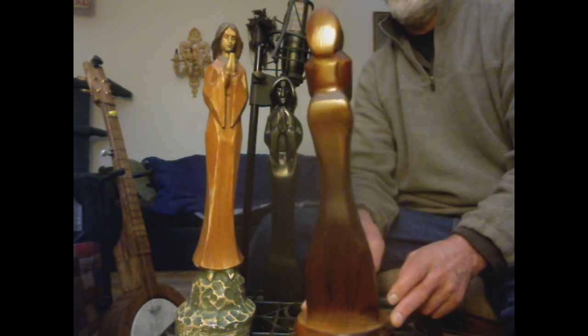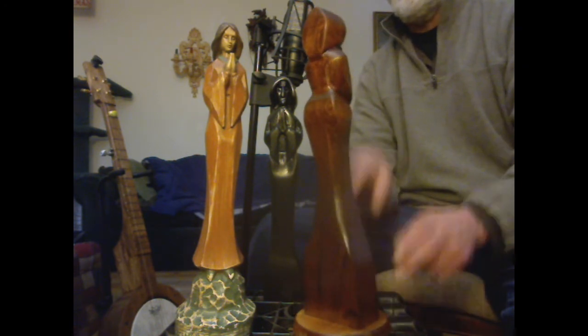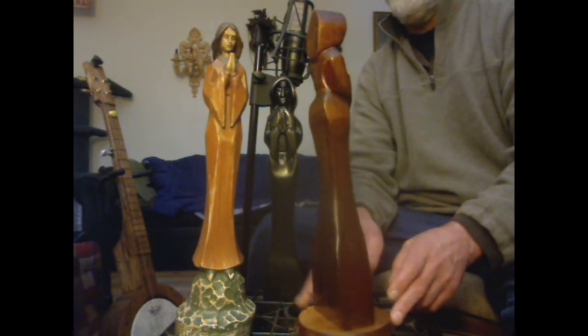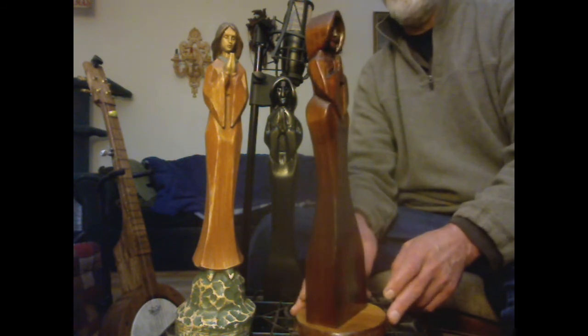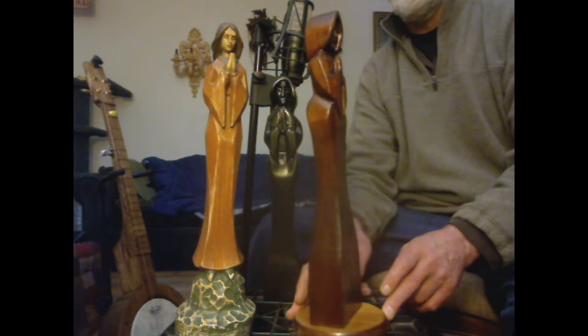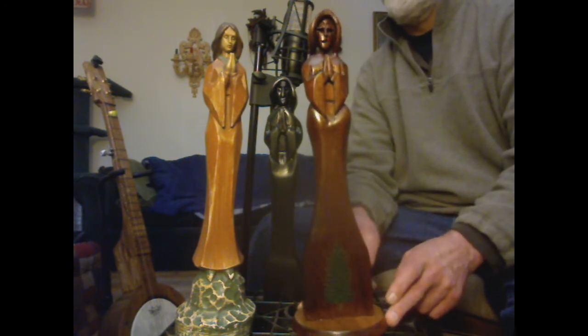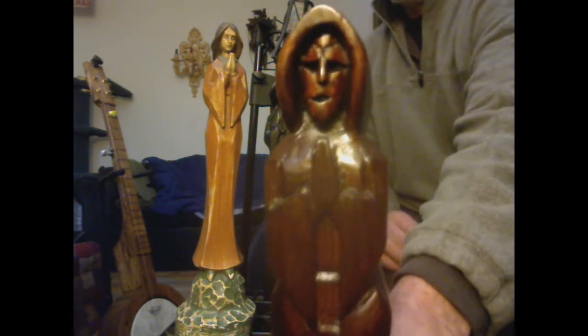I thought the back turned out pretty good. These two are the first carvings I've done in the round — the whole body. I've done some wood spirits, which is just the head, the face. I'll give you a close-up view of the face there.